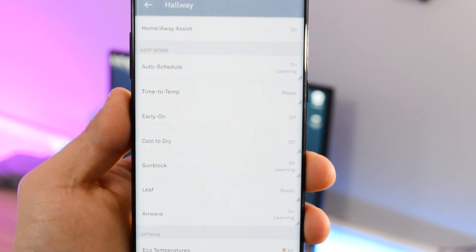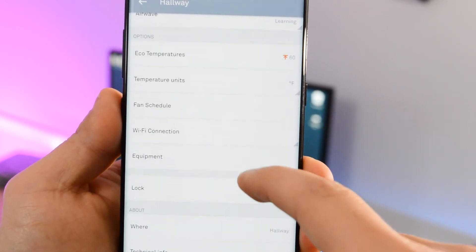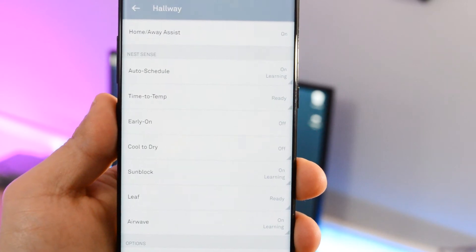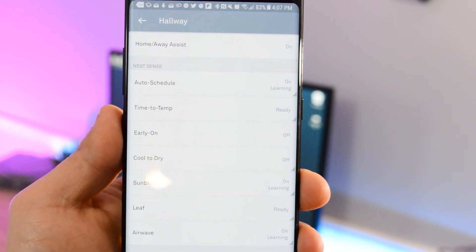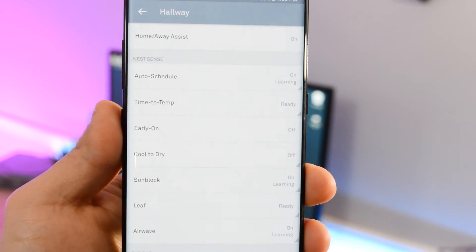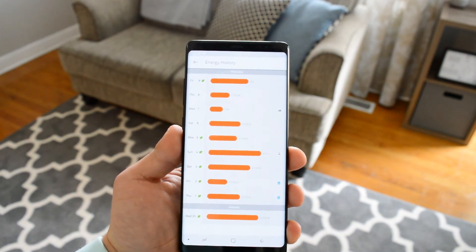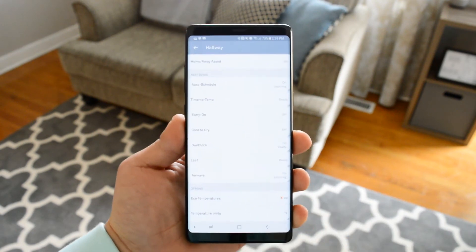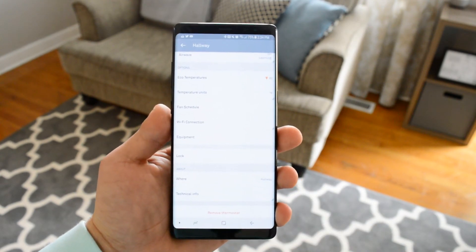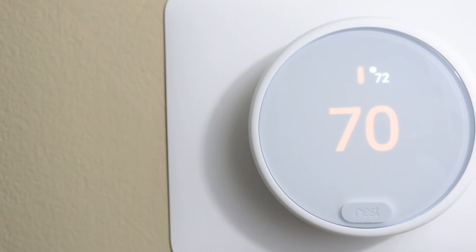From here you're able to turn on auto scheduling, which I have on — what it does is learn your patterns on how you heat or cool your home and based off those patterns it does them automatically. In addition you can turn on other features such as time to temp, which displays on your thermostat how long until your home reaches your desired temperature, and other cool features such as early on and cool to dry. There are many other features but because of the season I'm not able to take advantage of those. However, once the appropriate season arrives I'm sure features such as airwave — which essentially switches your AC off after your home has cooled and then uses the unit's fan system to disperse the remaining cool air — will be great. I thought this was pretty cool and can potentially save quite a bit on cost since your AC wouldn't constantly be on.